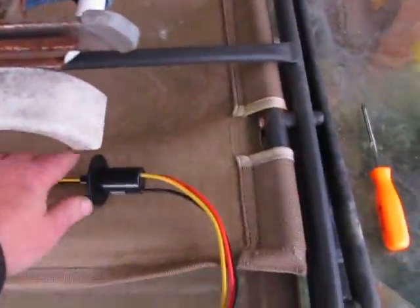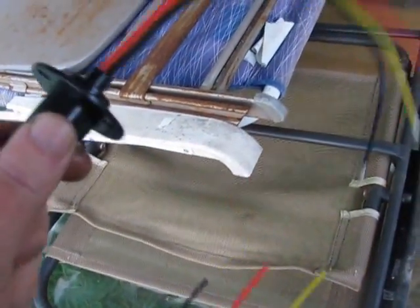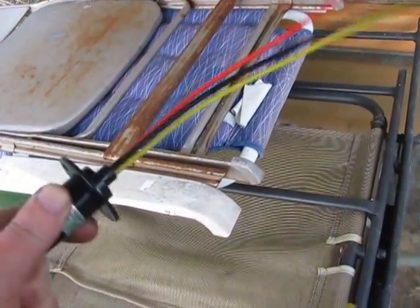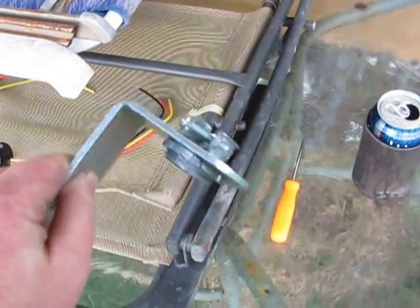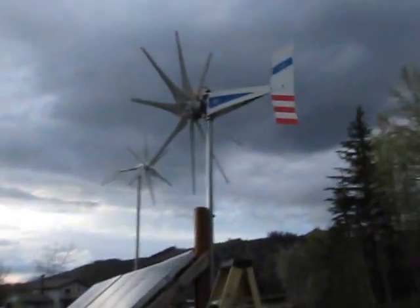Hey guys, Jason here. I got my three-wire slip ring from Missouri Wind and Solar today. I was going to install it — look, it's slipping! That's exactly what it's supposed to do. The winds keep picking up today, so I'm going to use this piece to help demonstrate what I want to do, and while the wind's not blowing right now I thought I'd come up here to show you first.